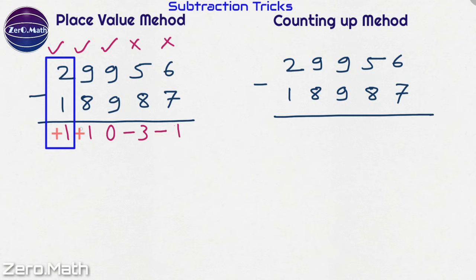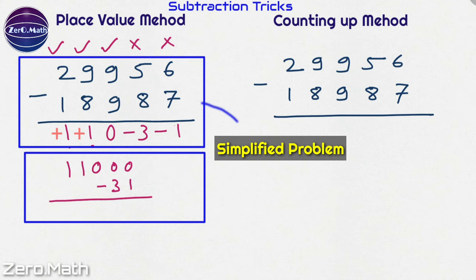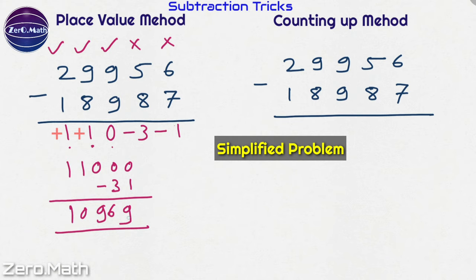Now let's write down the place value of each digit. The place value of the first 1 is 10,000 and the place value of the next 1 is 1,000, so adding them gives 11,000. The place value of 0 is 0. The place value of 3 is minus 30 since it is at the tens place, and the place value of 1 is minus 1. Adding minus 30 and minus 1 gives minus 31. We have simplified the problem: 11,000 minus 31 equals 10,969, which is our answer.